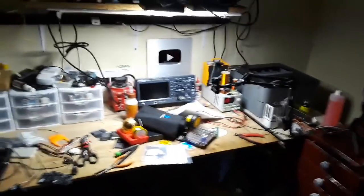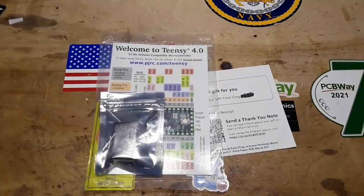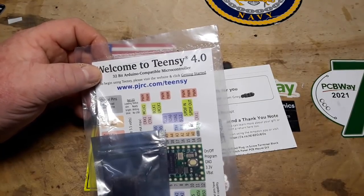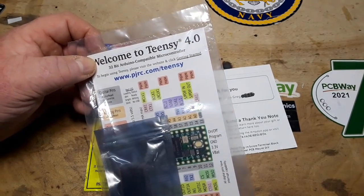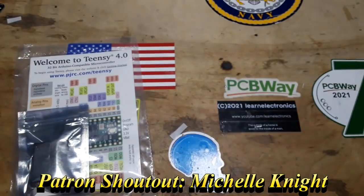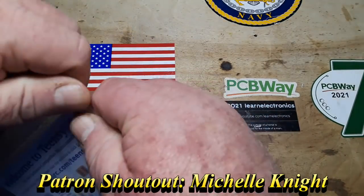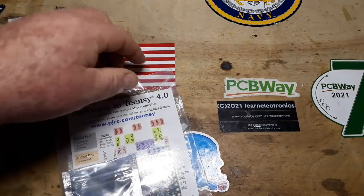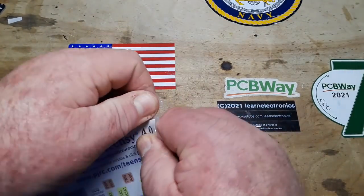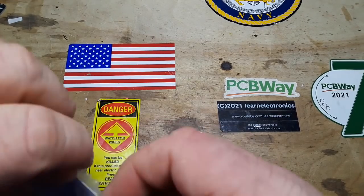Hey, what's happening guys? What you're looking at here is the remnants of the lab — I'm currently moving, and this is probably gonna be the last video you'll see from here. I know I'm a little late to the party; Teensies have been out for a few years now, but I just decided I might like to try playing with one. I put it in my Amazon wish list and a kind viewer named Greg sent it in, so Greg, thank you so much. This is the Teensy 4.0, which I think is the latest version.